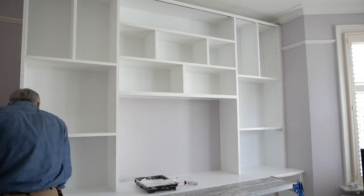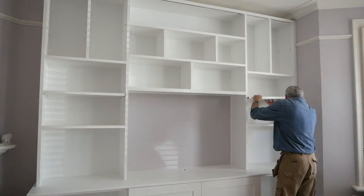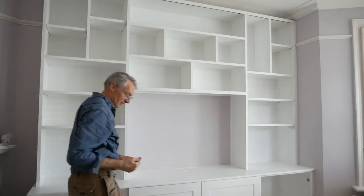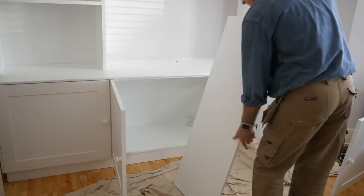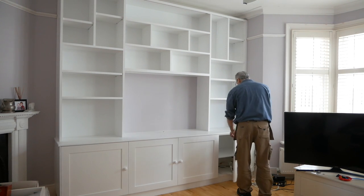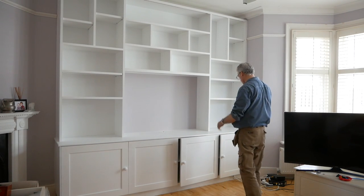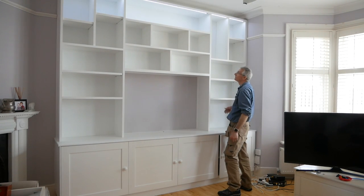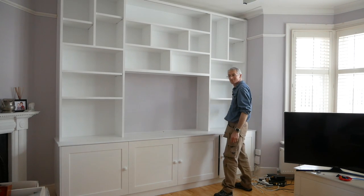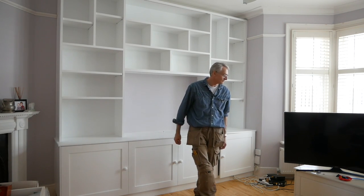With everything touch dry I can start adding the adjustable shelves to the tall units and fitting the shelves to the base cabinets - and that's it for this week's video. This job has been quite a lot of work and has given me a lot to think about, but the end result is exactly what the client wanted: cabinets for storage, shelves for books and art, and space for the TV. Thanks so much for watching - please give it a thumbs up if you liked it, do share it freely, and I'll look forward to seeing you next time. Take care.